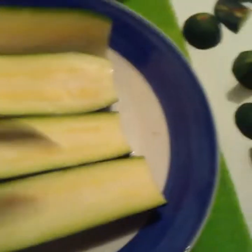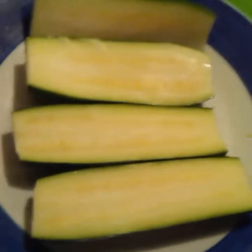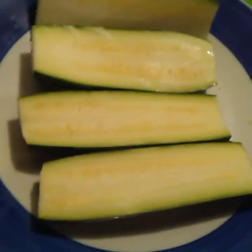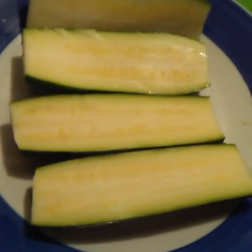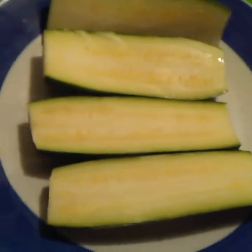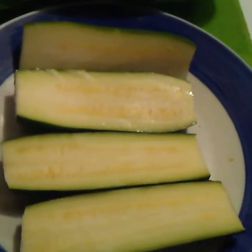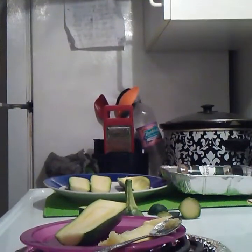Next step: cut them in half, get a good old handy dandy spoon, and then just dig out the seeds — but keep the seeds! I am going to bake them with a little bit of seasoning and extra cheese. It's just an extra little tidbit to go with the meal, so just think about that, or you can just toss them — that's up to you.